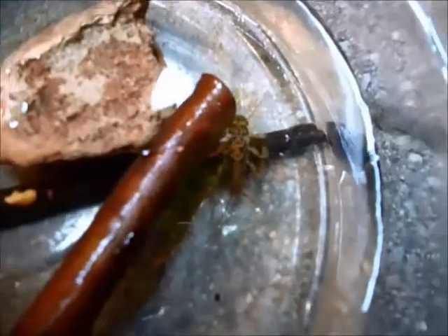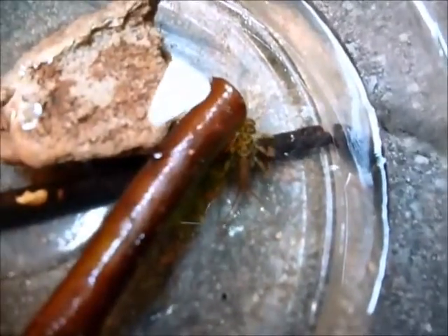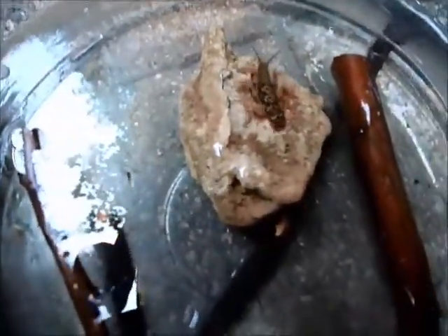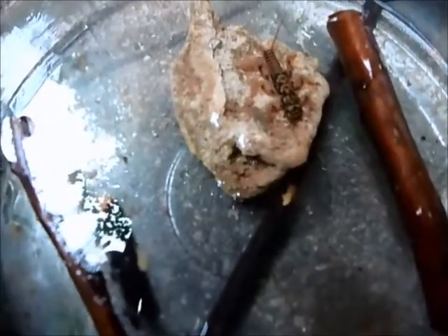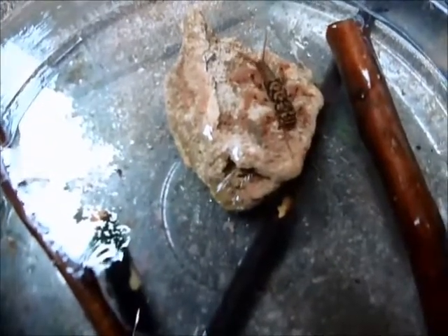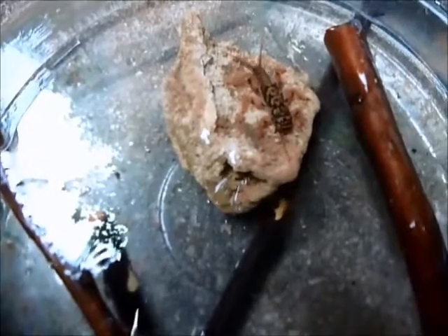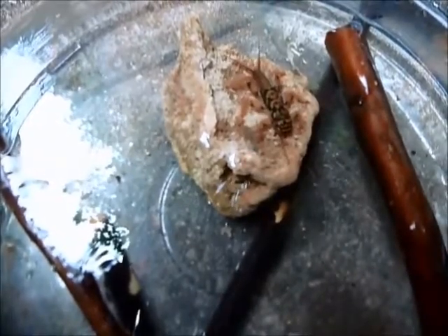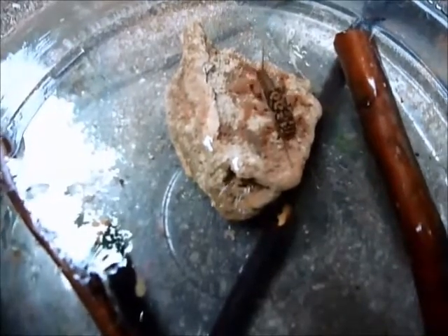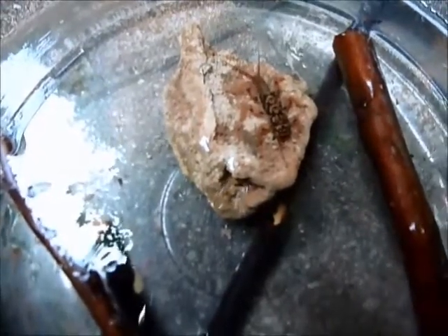There, you can see him better. They do something called push-ups. When they need extra oxygen — more than they're getting just by being in the water — they go like that. You see it doing a push-up, up and down. He's moving his body to swish the water over his gills, which are between the legs. The gills can't move, so the body has to move. That's what they call stonefly push-ups.